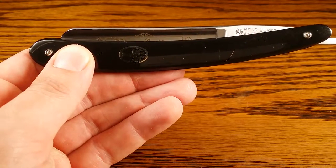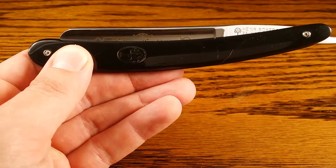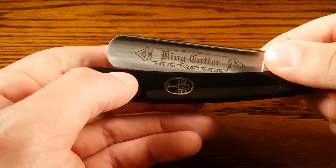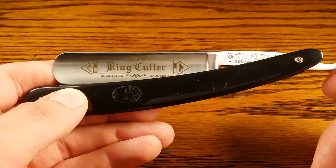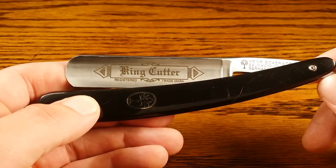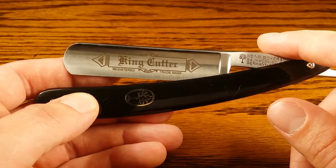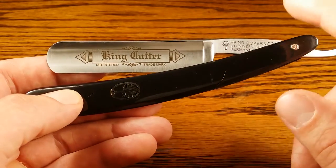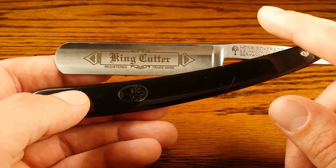As you may or may not know, Boker is one of the most well-respected names in the straight razor game. Boker is a German company, but this Boker USA King Cutter is actually manufactured in Denver. I was a little skeptical at first because I'm all about that German engineering and steel. But I did find out that the steel is manufactured in Germany and then assembled in Denver, so you're still getting that quality German steel.